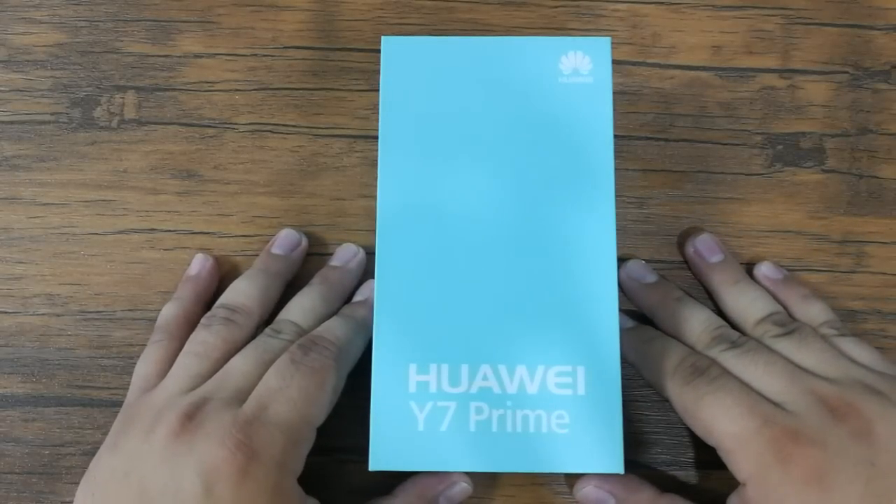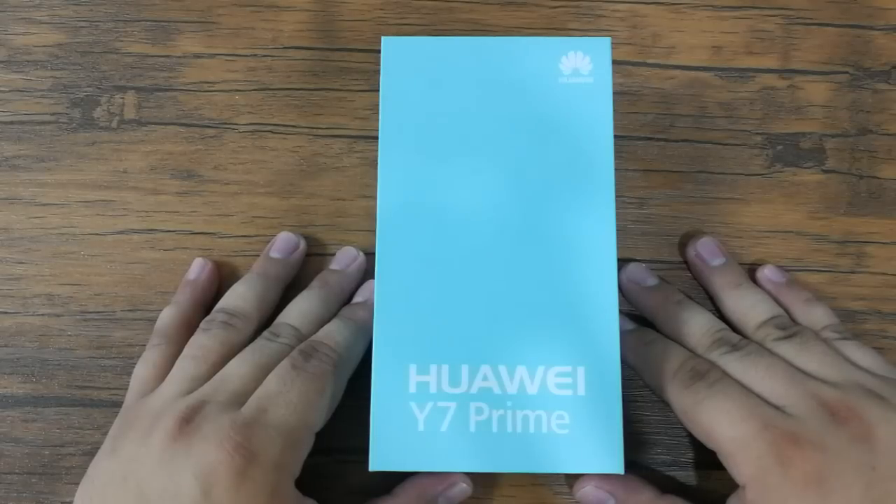Hi, this is Angie of Technogadget and we are here for another unboxing. This time we are going to unbox the latest smartphone from Huawei — this is the Huawei Y7 Prime. So let's start.